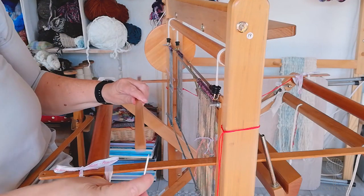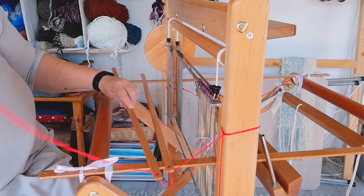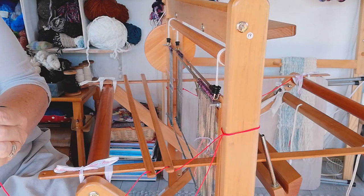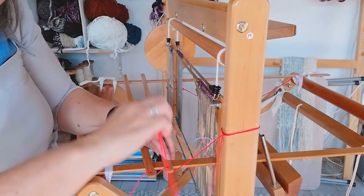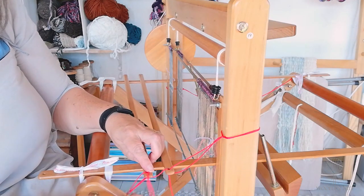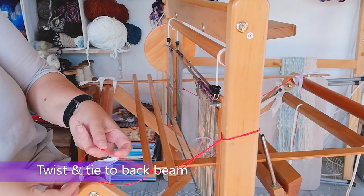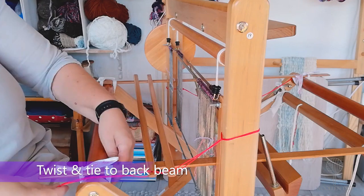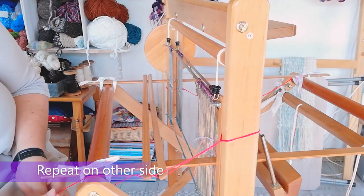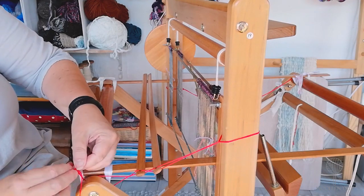I take my stick, I go up and up and on the other thread. I send it down through the hole and down through the hole. Twist it once and tie it to the back beam. I repeat on the other side. Then my leash sticks are in place.